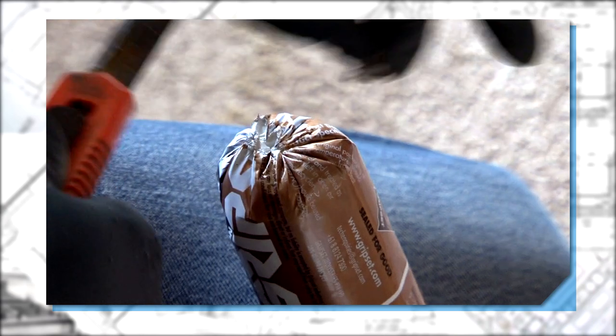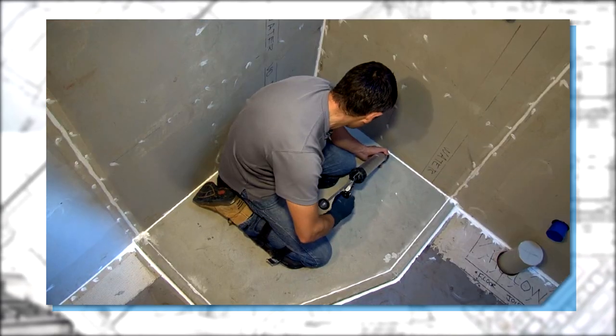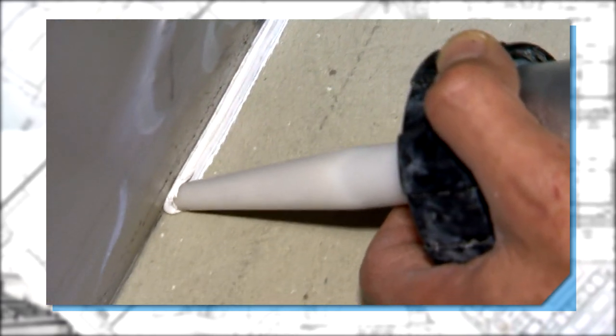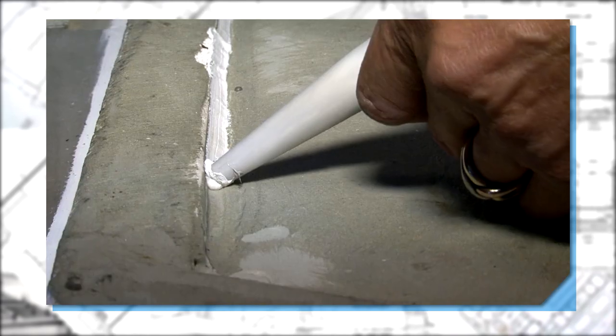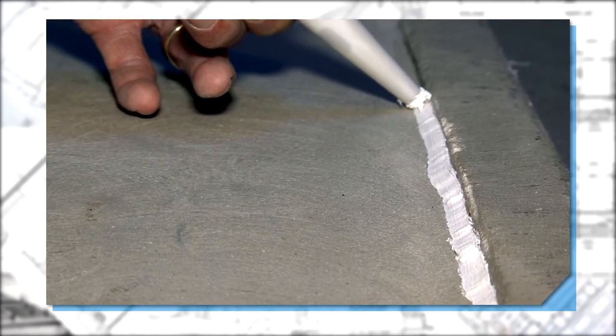Once your priming coat is touch dry, you're ready to detail the joints. The silicone acts as a bond breaker and allows the rubber guard SBR membrane to move and flex with the building. It has to be used between all floor and wall junctions and especially at change of angles.